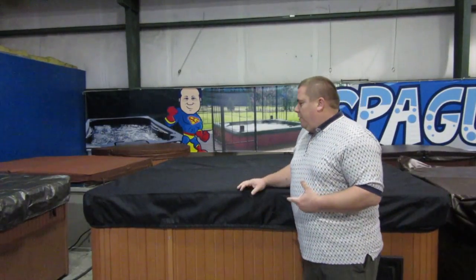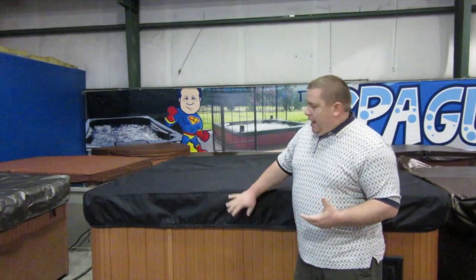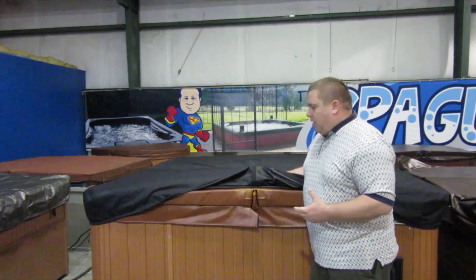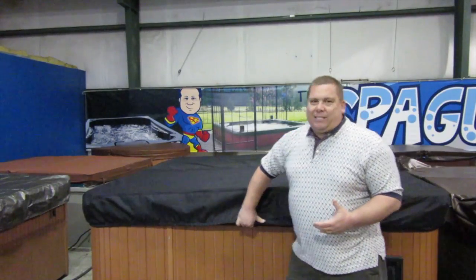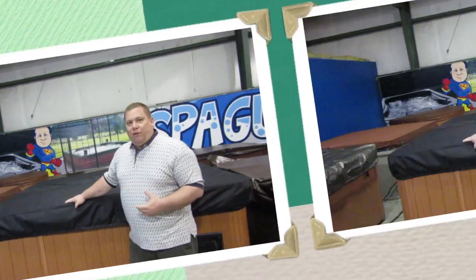We've designed a couple of products that can help extend the life of your cover. One of them is this cover cap. It's a material that's got vinyl on one side and a boat cover bimini material on the other, bound by elastic. We make these to fit your hot tub — just like we do the covers — so it's not a universal one size fits all. This is something made for you. You can buy them here in the online store. It's a very nice product and it comes in various colors as well. Check that out.